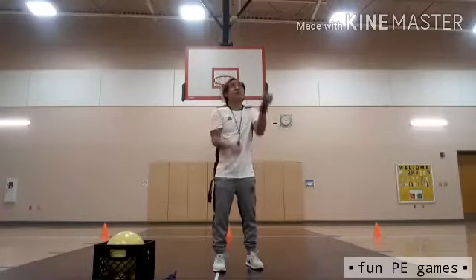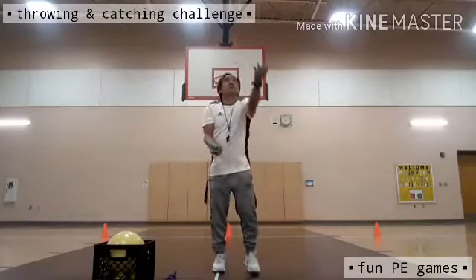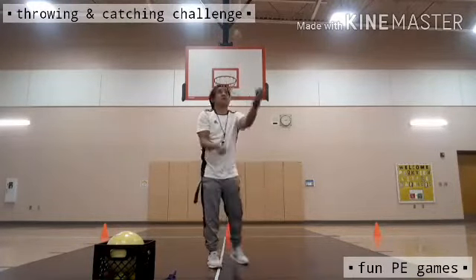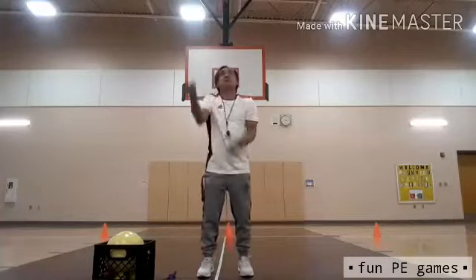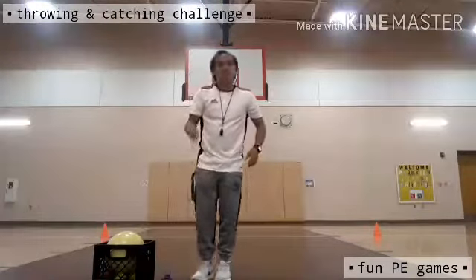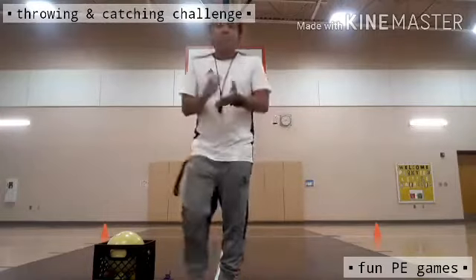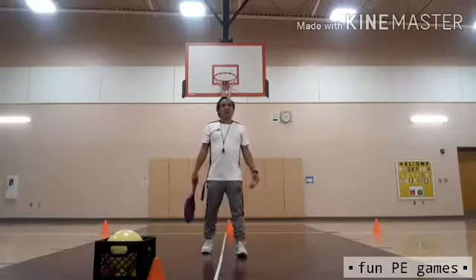You're going to throw the ball one at a time and catch it also. I was able to make it! Let's take a short break, then after the break we're going to continue the throwing and catching challenge.